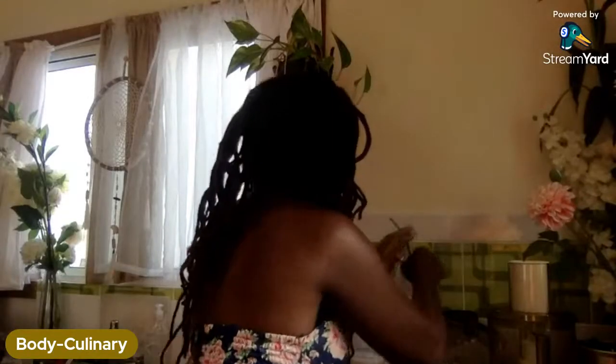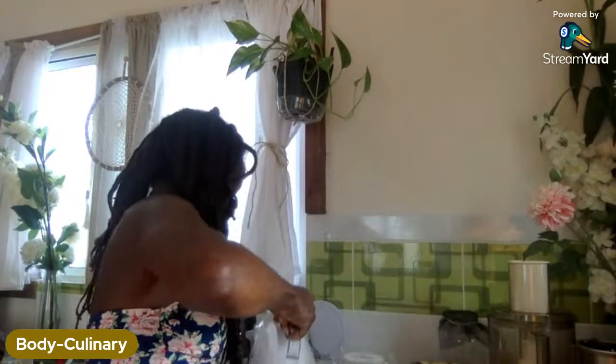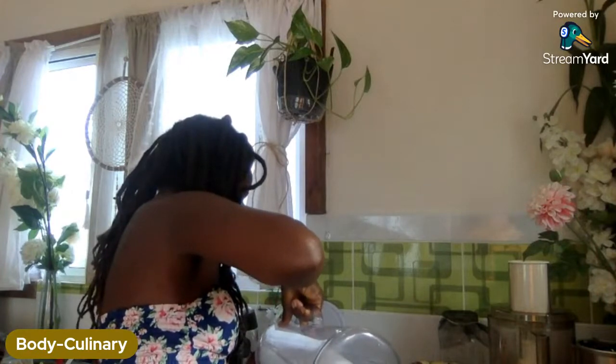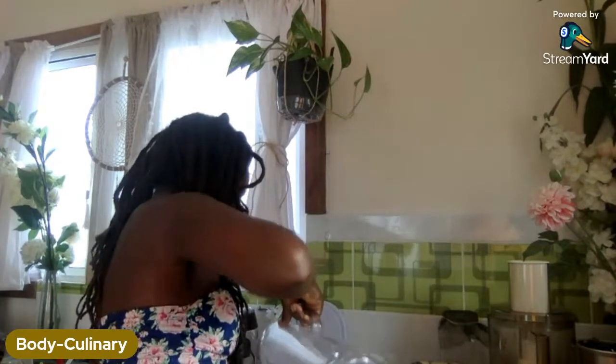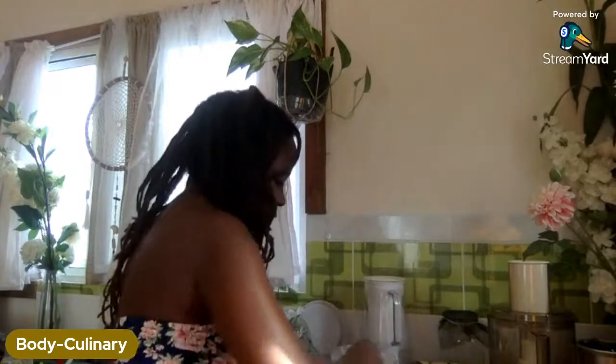Make sure you have some water — grab your water and a wine glass and stay tuned. You can't ever have too much hydration.